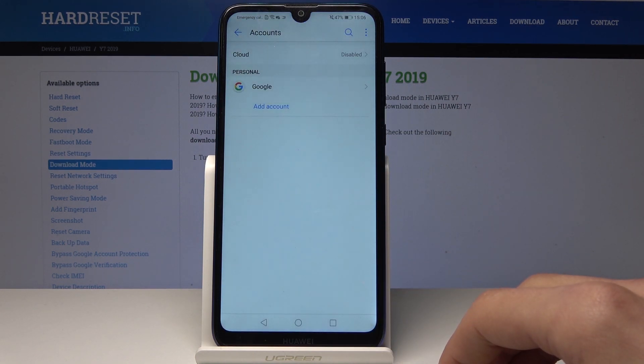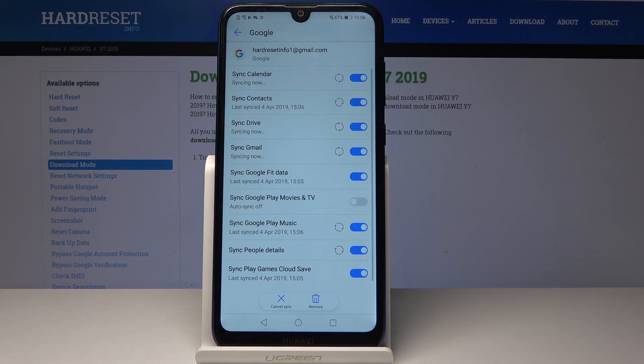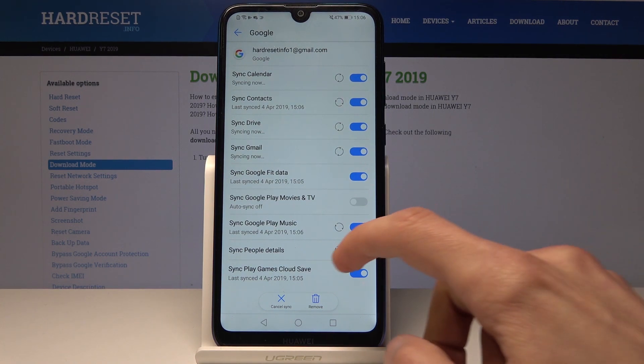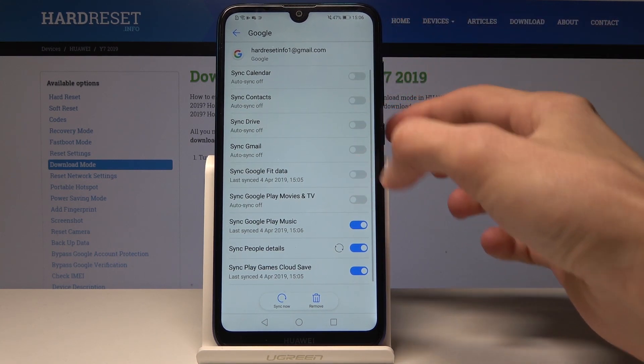Tap on Accept and now the account has been added. You can also tap on it and from here you can further customize what you want to sync with Google. As you can see it's syncing everything at the moment, but you can just flip the switch if you don't want something to be synced.